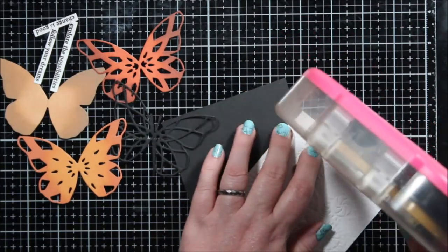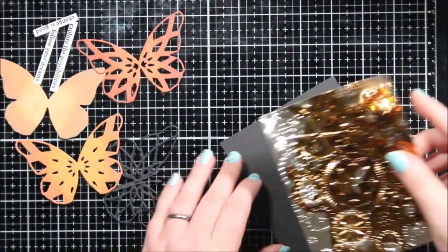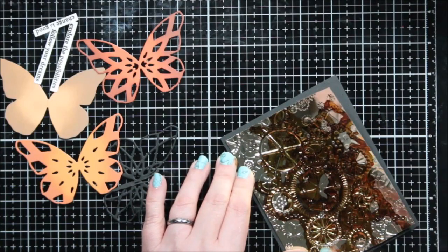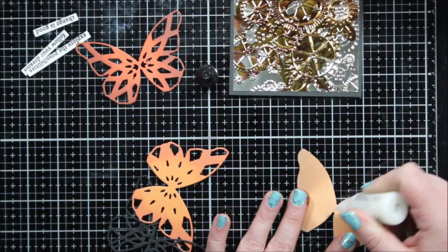I used my ATG gun to adhere my background panel to a piece of black cardstock, and I had trimmed it down so there's a nice little border around it. Then I'm going to go ahead and put my butterfly together.